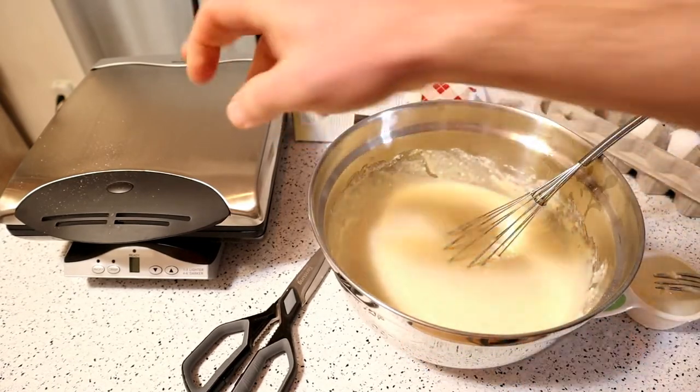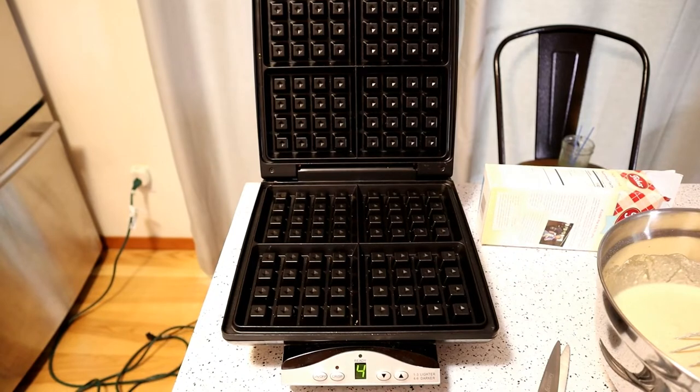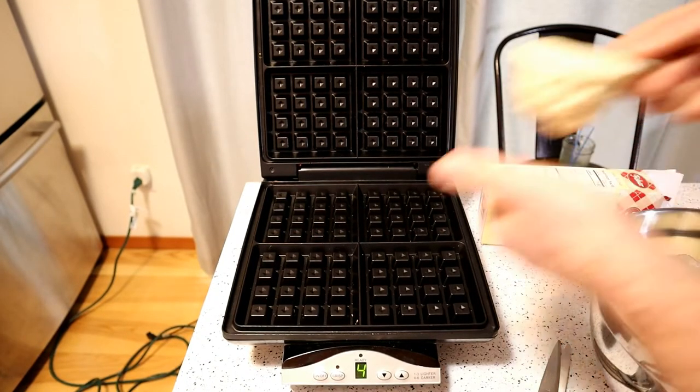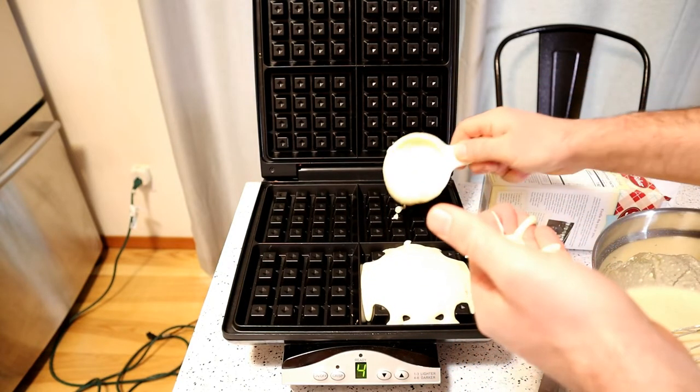All right, I'm looking forward to testing these out. So here we go, start loading this thing up — hear that sizzle. I'm going to try not to overload these things.